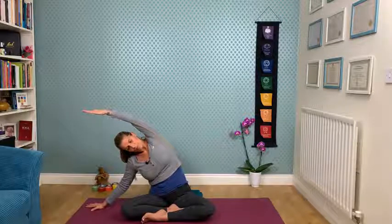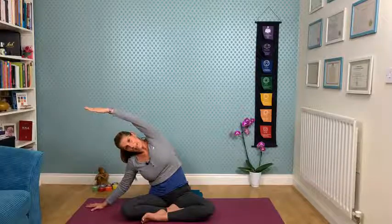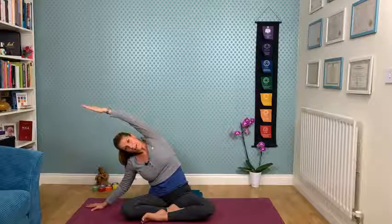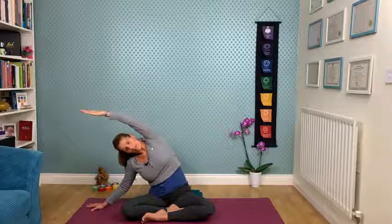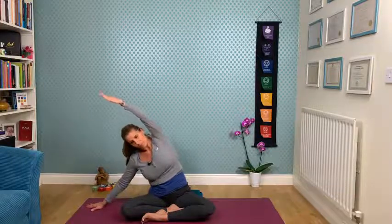Feel the space. These seated stretches are really helpful for creating space in the respiratory system to make our breath deeper. When we feel anxious, when we worry, we tend to take really superficial breaths. So the focus is all about deepening our breath and noticing where the breath is flowing in the body.